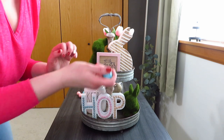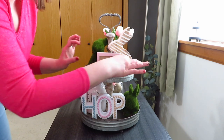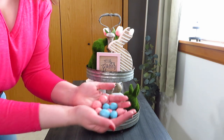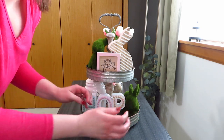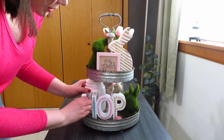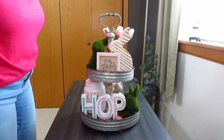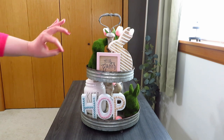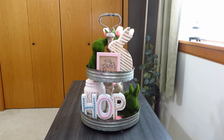I grabbed a bunch of the pink and blue little eggs — some up top and a bunch down in the front to fill in that space so it doesn't look bare. And there's my hop tray for my living room! I think it'll go really well with all the pastels, and the darker greens will transition nicely into the dining room and kitchen where I have more of the orange and carrot theme.